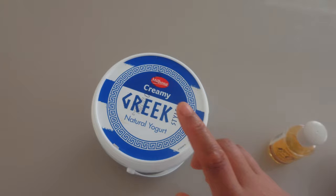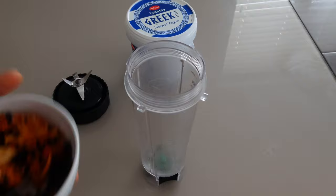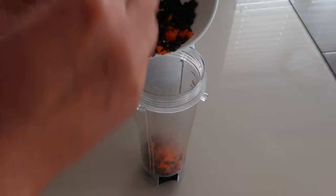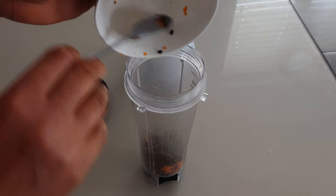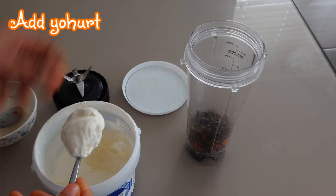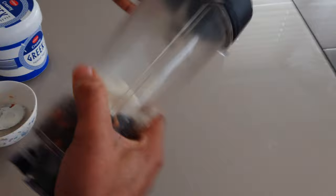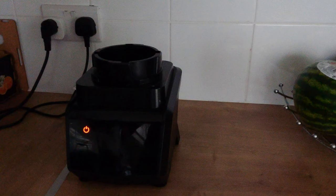I'm putting the papaya seeds into a blender, then adding the yogurt. I'll cover the blender and blend everything into a puree.